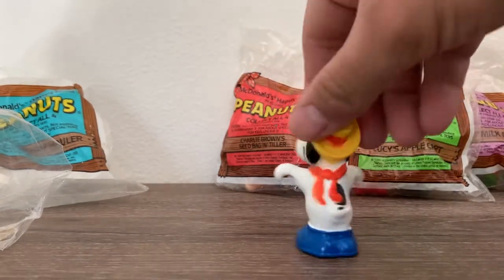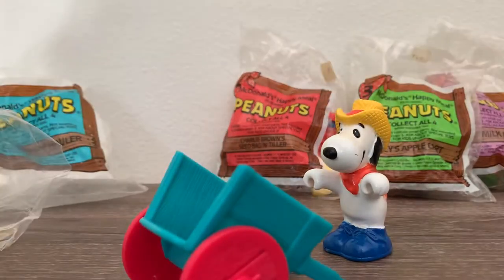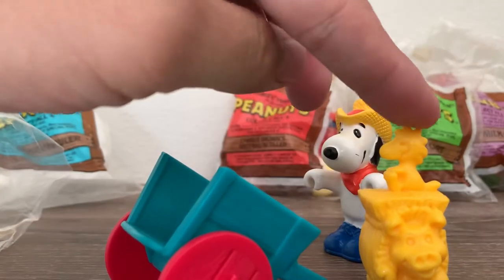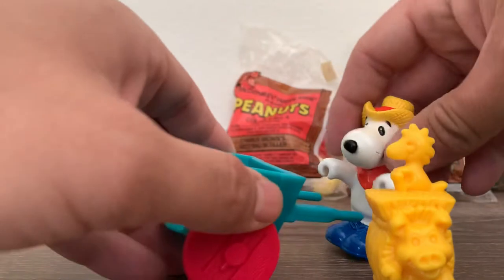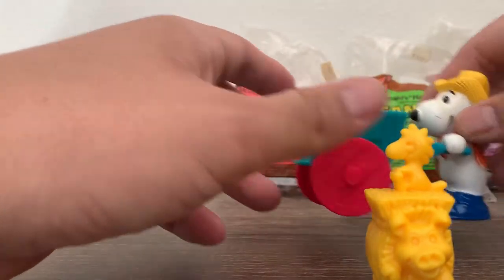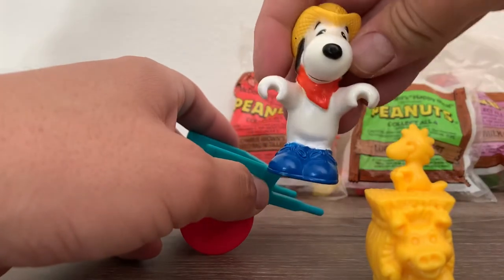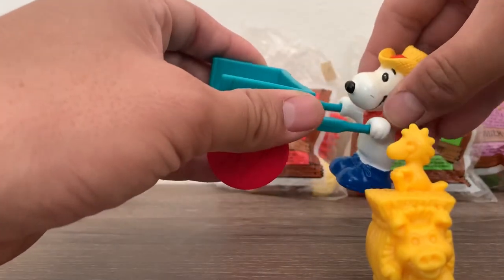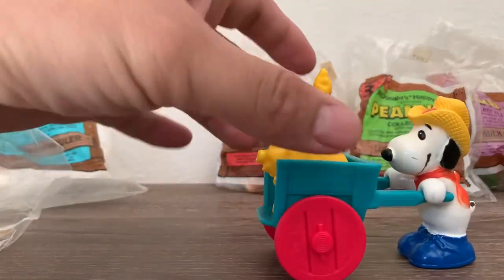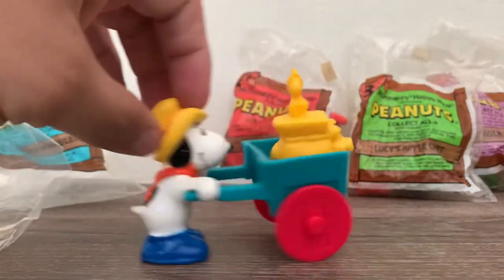There's Snoopy with his hat. Here's the hay — it had like a pig, a bird. The way you would do this, it just had indentations on his hands, so you could put the — it's like a wheelbarrow if you will — just boom, put this on there. I used to love these toys when I was little.